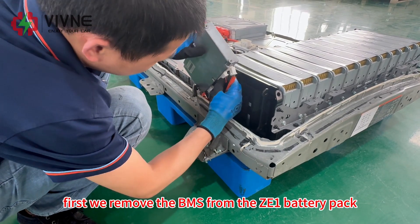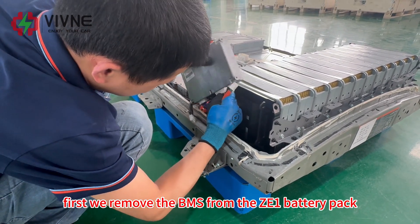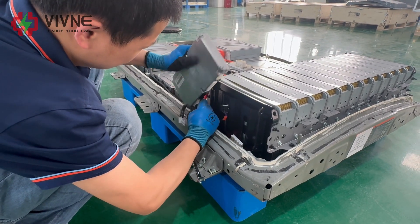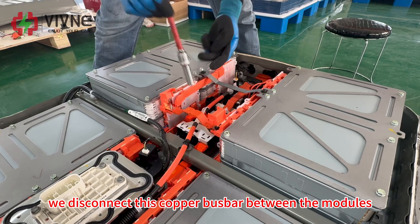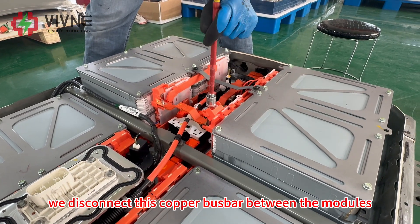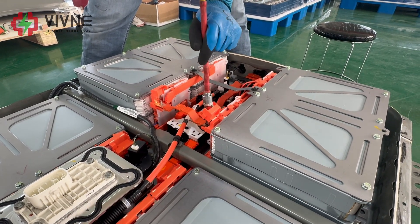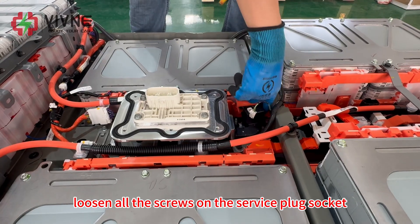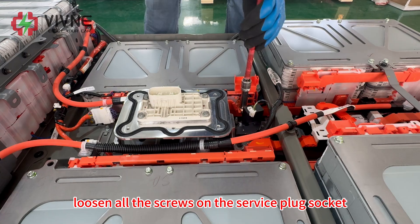Let's get started. First, we remove the BMS from the ZE1 battery pack, and then we disconnect this copper bus bar between the modules. Take out the current sensor and the BMS, and loosen all the screws on the service plug socket.